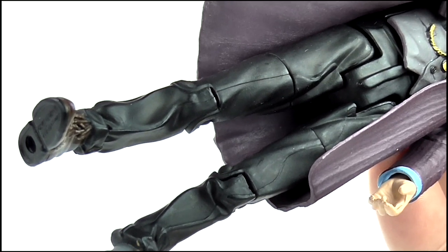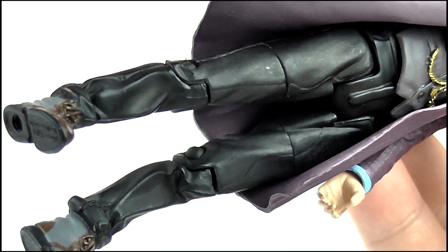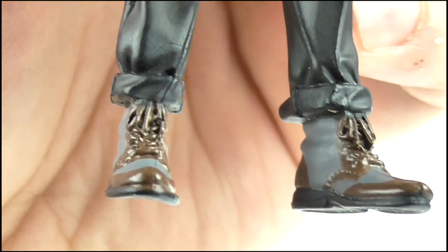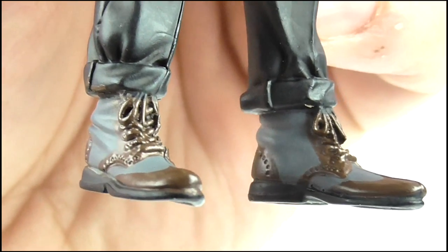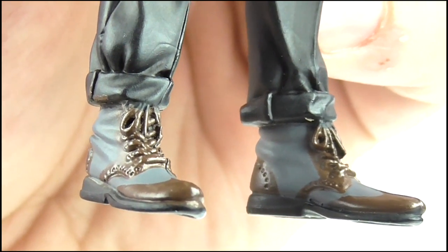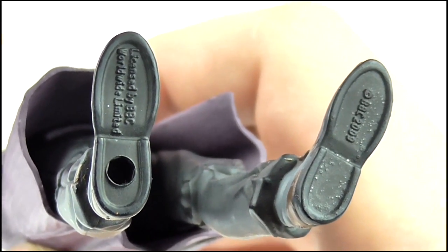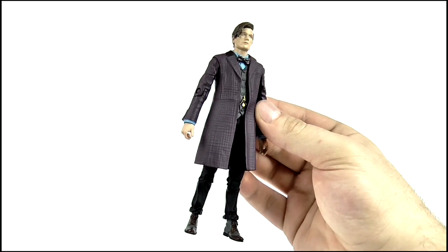The legs are basic black and contain the same creased and wrinkled effect as seen on previous 11th Doctor 5 inch figure releases, which looks as great as ever. The boots still have crease detailing and some laces present but have also been given a brown and grey repaint to match the ones worn in the episode. The soles are black with one peg hole, so overall for detail it looks fantastic.